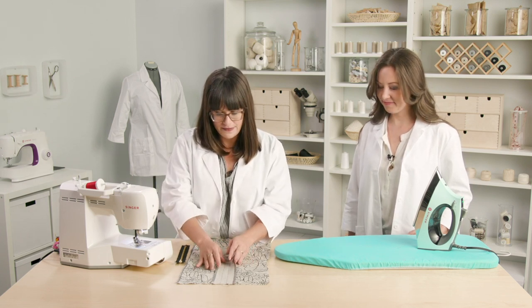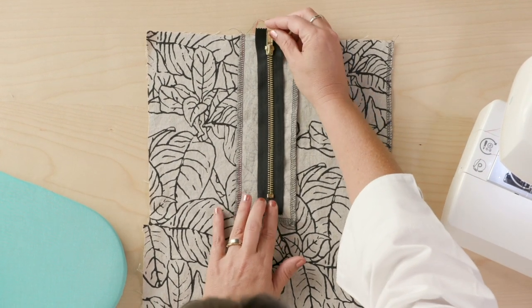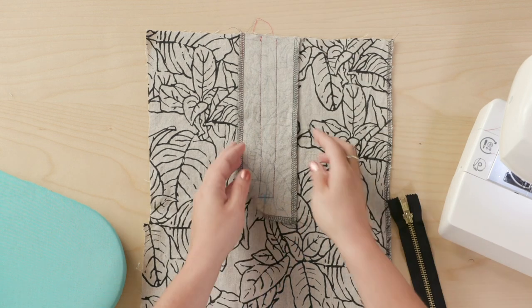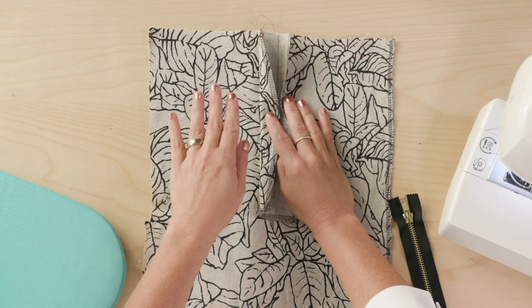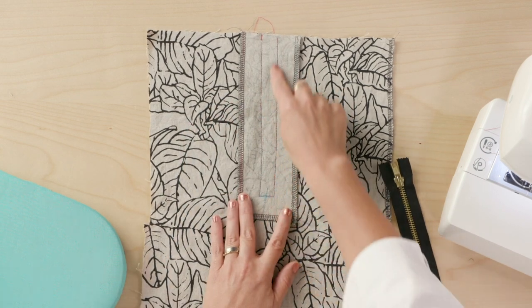I've done a little bit of prep here, created a facing that matches my zipper length. It's going to nest right down in the little window we create here, and I have sewn it to my right side fabric with right sides together along these lines.